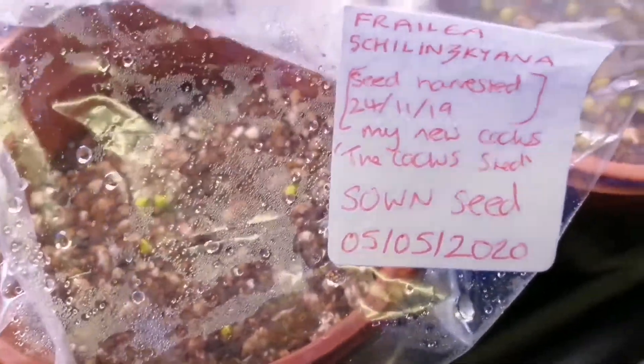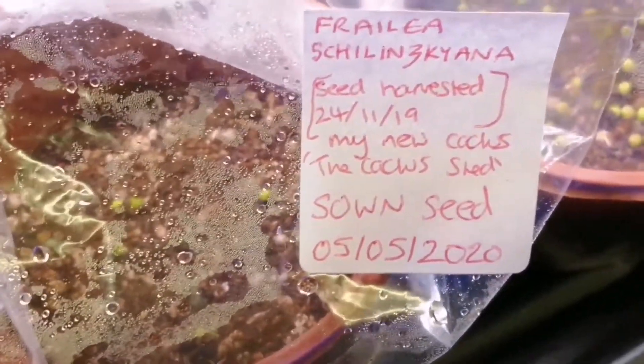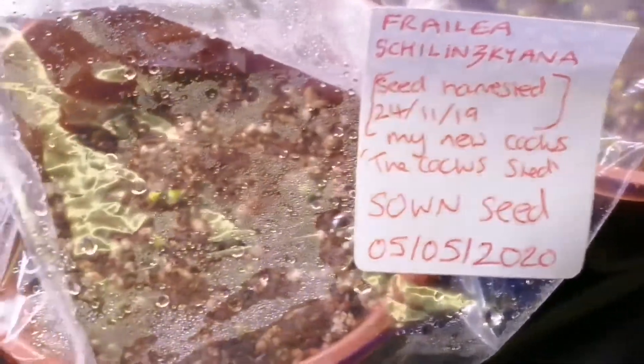The next seeds are Fralia schlinskiana. I harvested the seed pods off of my own cactus plant which I got from the Cactus Shed as well. I sowed these 5 days ago and I've already got signs of germination on some of them - they look like little green balls.